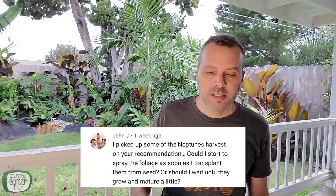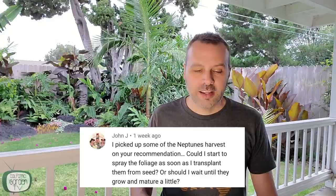John asks: I picked up some Neptune's Harvest on your recommendation. Could I start to spray the foliage as soon as I transplant them from seed, or should I wait until they grow and mature a little? I don't think a half-strength is going to hurt them once they have their true leaves. I usually don't start any of my spraying routine until they're about 8 to 12 inches tall, and then they get the aspirin and all that good stuff.